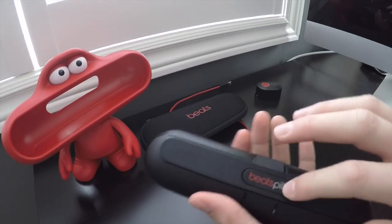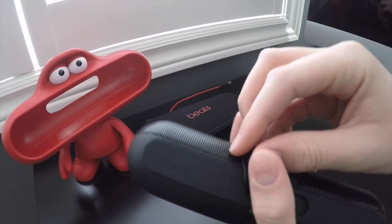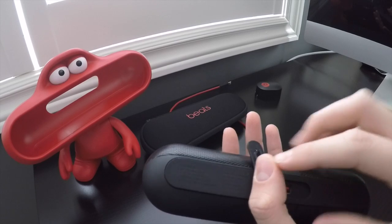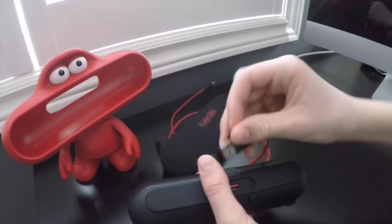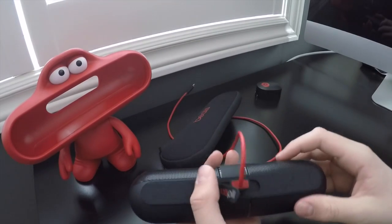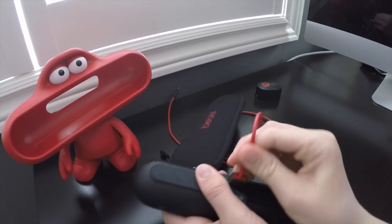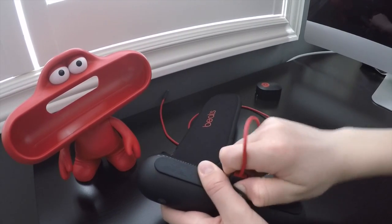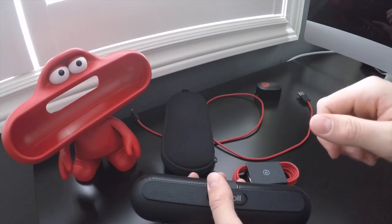The Beats Pill 1.0 was just blank here with the writing, but the Beats Pill 2.0 has a port on the bottom where you can put your iPhone cable. So you can plug that in and it will charge out for you, which is handy just in case your phone is running low and you have a full battery on the pill.